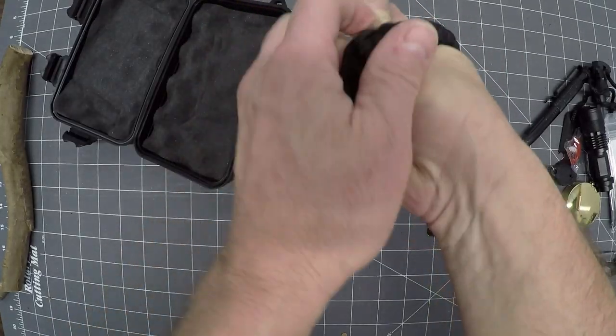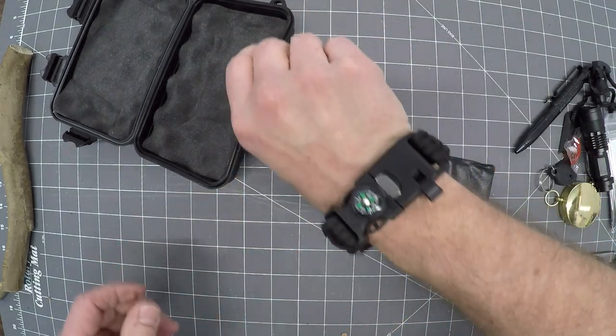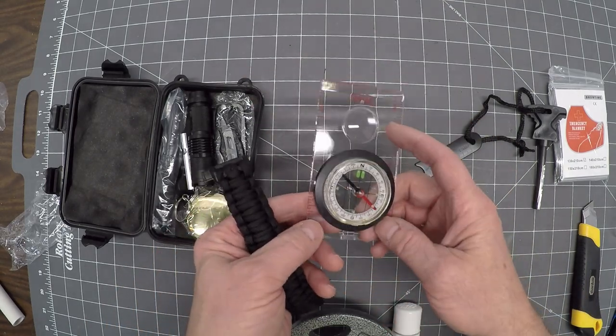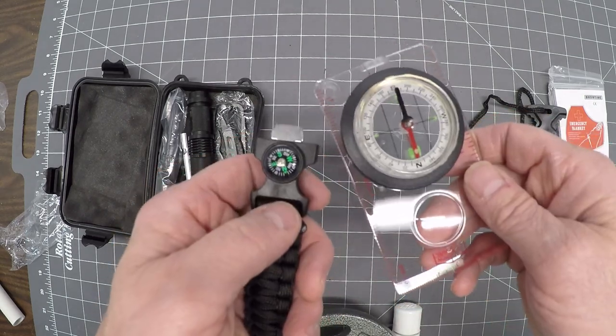I want to get this on my wrist. Hey look at that — it does fit my wrist. This didn't come in the kit, but this is an accurate navigation compass for reading maps. Let's compare it to the compass on the wristband. They kind of agree with each other — not too bad.